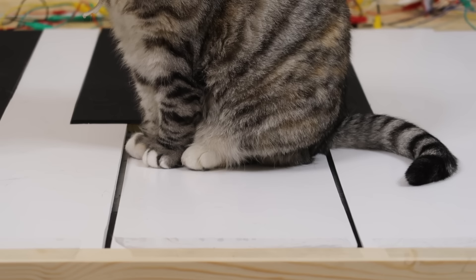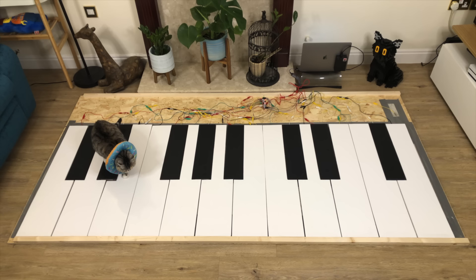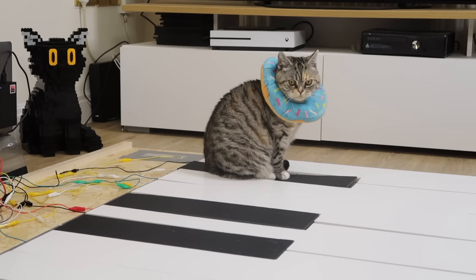But if I could just get a shot of her sitting on each key individually, then with a little creative editing, I might be able to make something work. And so one by one, I bribed her onto each key with treats, after which she'd patiently sit down and wait for the next one, giving me the perfect photo opportunity. It took a while, but Bella is an old lady after all, and soon I had everything I needed. So with that, I proudly present to you Bella's first ever composition: the Donut Dance.